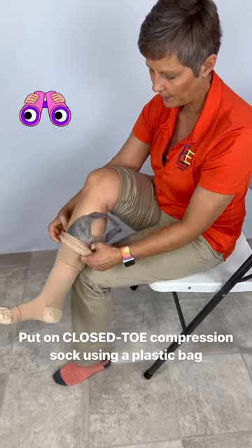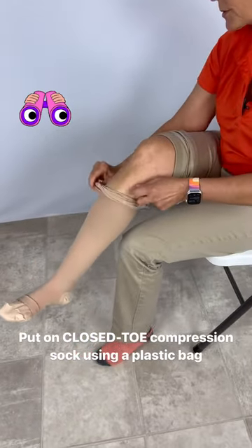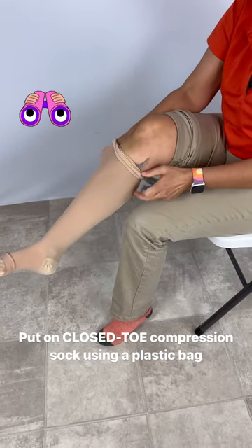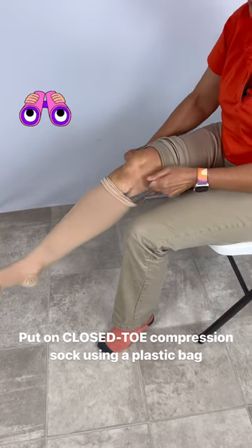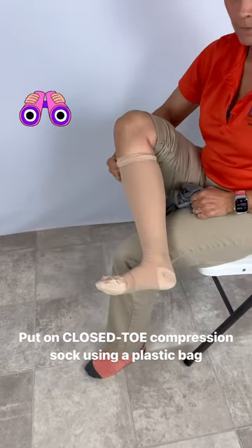Go ahead and pull the stocking up, just like that, and then I'm going to grab a hold of the handles here and very easily — whoops — just try to pull it a little bit. Sometimes this happens with the handles, but I'm going to try to pull it a little bit like this, right out of the stocking.